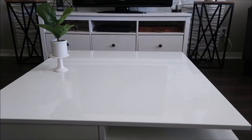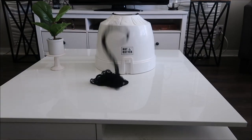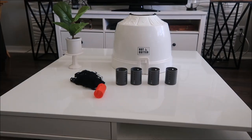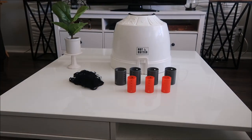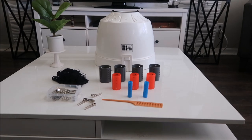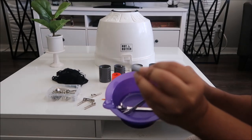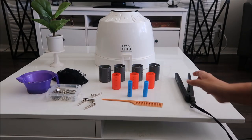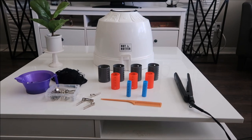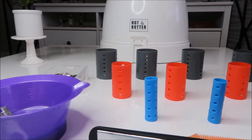Hi guys, welcome back to my channel! In today's video we're going to do a hair tutorial. Let's go ahead and jump in on what you're going to need. First thing: a hairdryer, a hair net, a set of rollers — in this case I'm using three different sizes since my hair is really short — followed by a comb, some clips, and a flat iron.